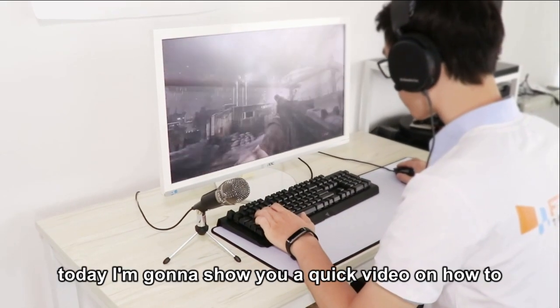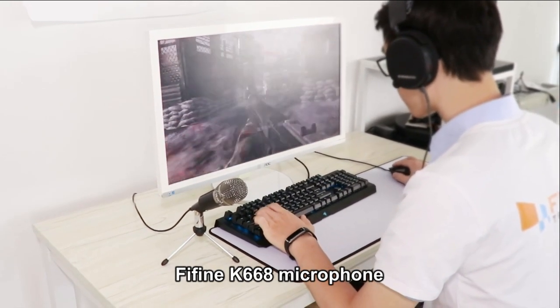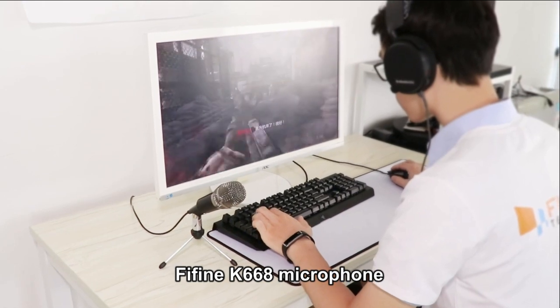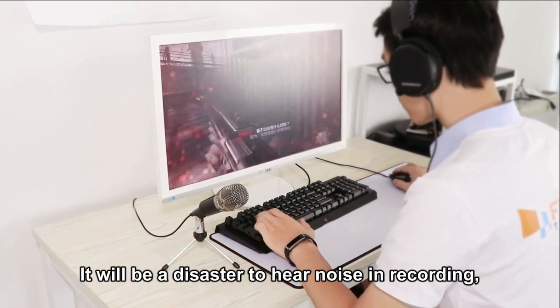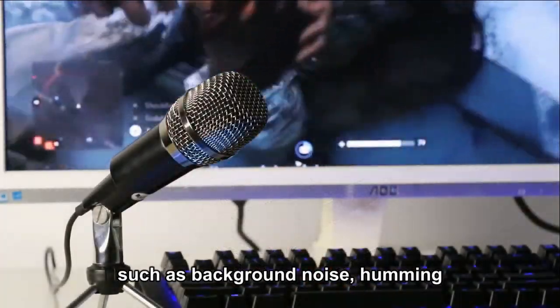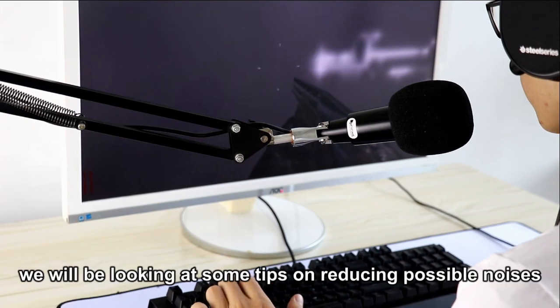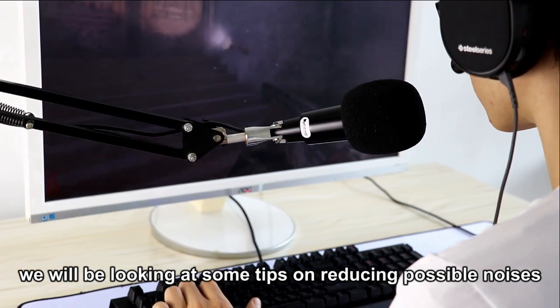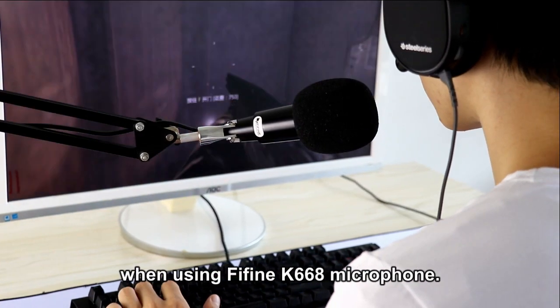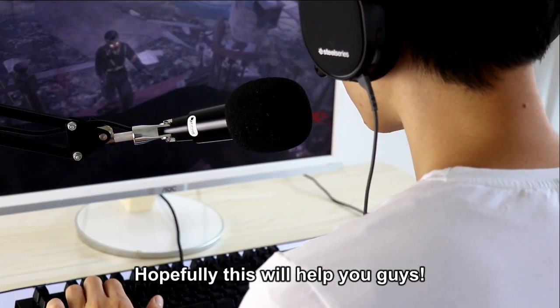Hey guys, today I'm going to show you a quick video on how to fix the noise issues on the FineFine K668 microphone. It could be a disaster to hear unwanted noise while recording, such as background noise, humming, hissing, or static. In this video, we will be looking at some tips on reducing possible noises when using the FineFine K668 microphone. Hopefully this will help you guys out.